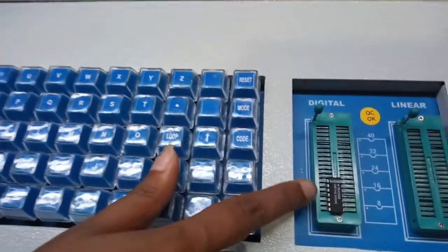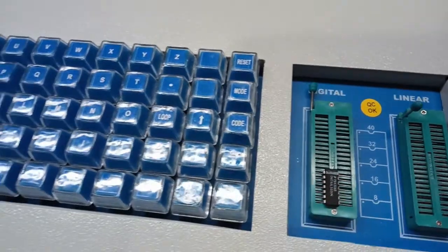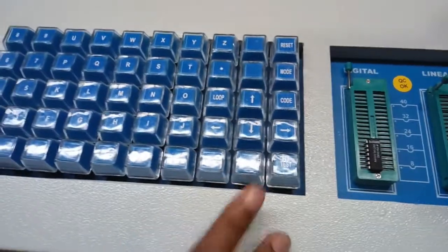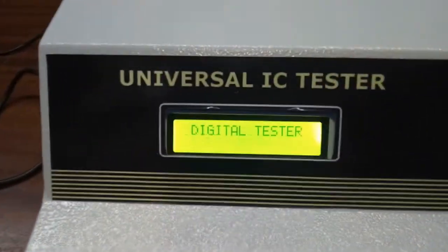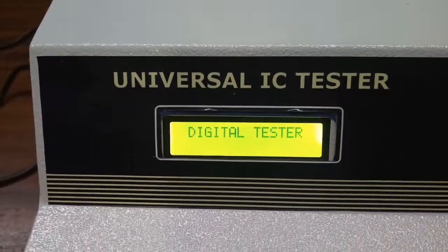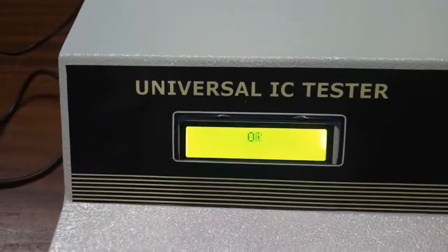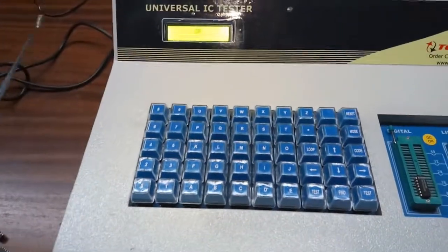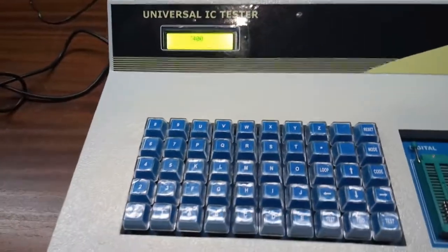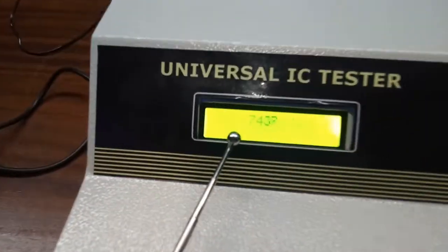Now we will see the find function. First insert the 7400 IC and pull the lever. Change the mode to digital, then press find. We can see it is showing 'enter pins.' Since this is a 14-pin IC, enter 14 and press test. We can see the result — it is showing the equivalent functional IC number, which is also 7400.